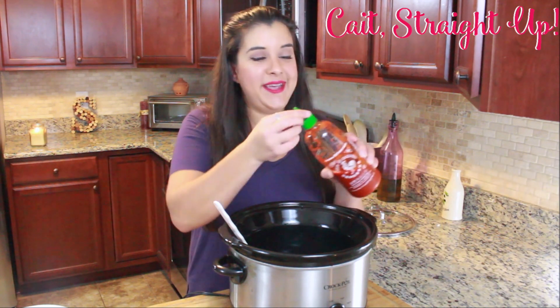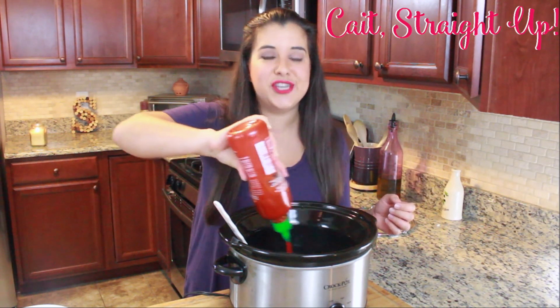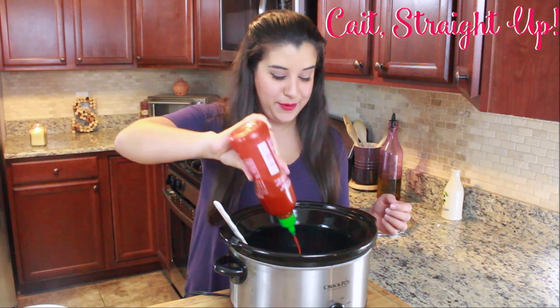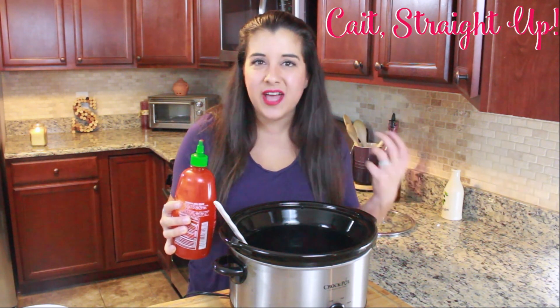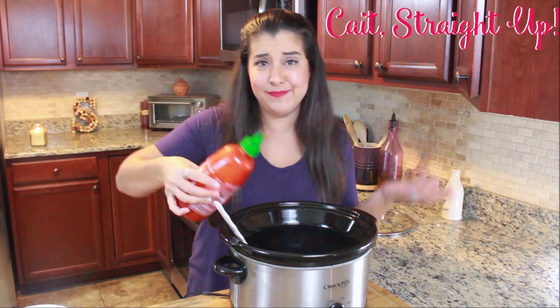One more step — we're just going to put in a little bit of sriracha to taste. If you want this to have a good chili flavor, go ahead and put in quite a bit, but if you want a subtle kind of heat, just do a couple swirls like this and then you're good.